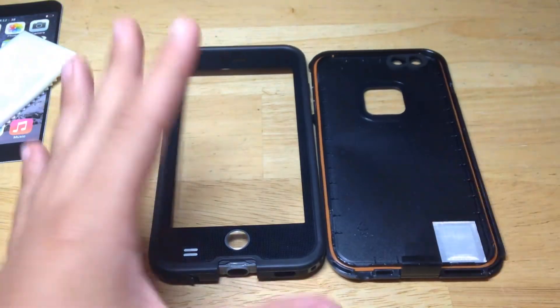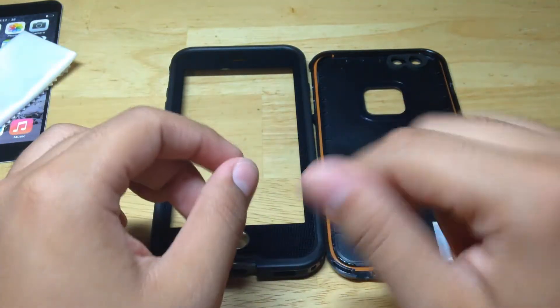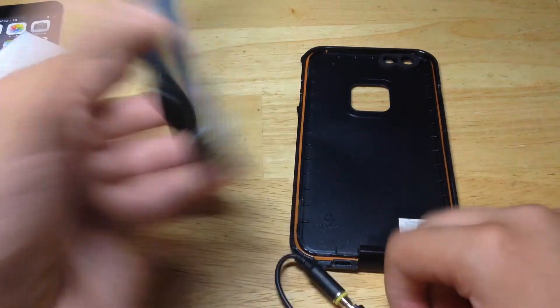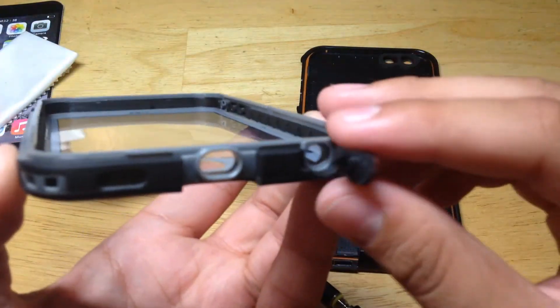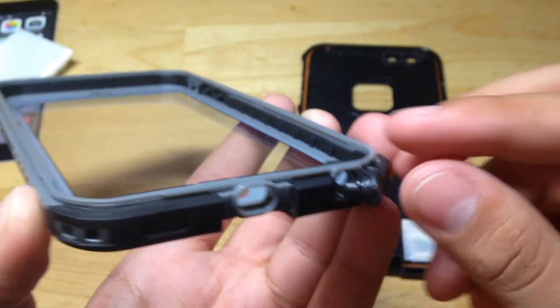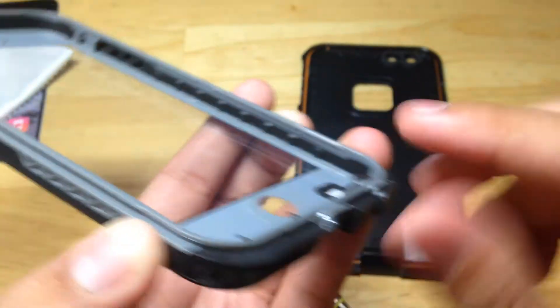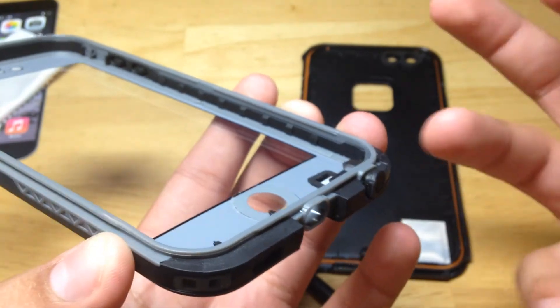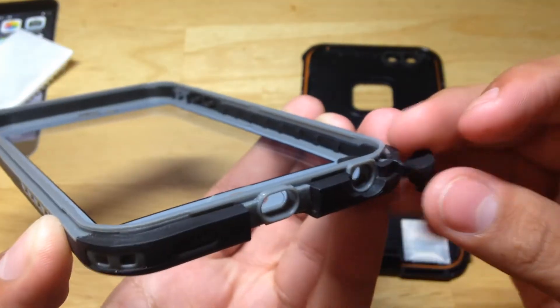This thing also comes with a waterproof adapter for your headphones — you can screw it in. This is exactly how it looks. You do have to just unflap this little flap here, which is actually really nice. You would think it's cheap but it's definitely not. It works very well and it's better than having to screw that in like the LifeProof. It is a lot more secure that way, but I really like this because it's easier to use when you need to.